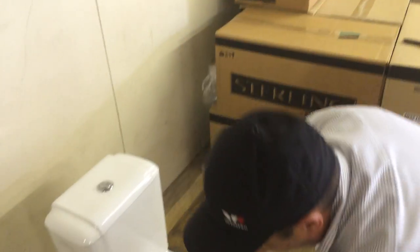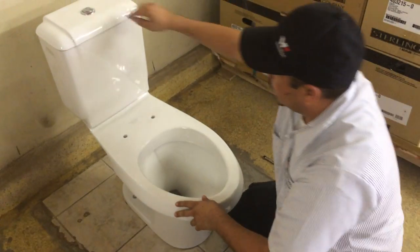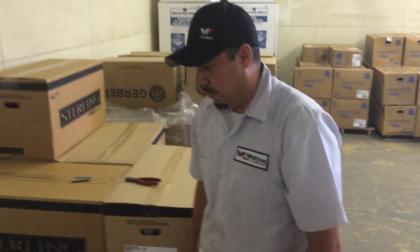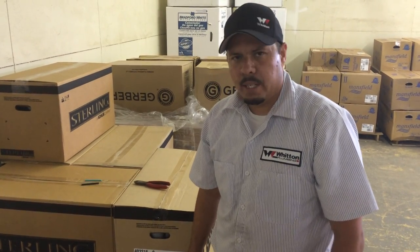After all that's set and done, you can go ahead and connect your supply line, caulk your bowl, and test it out. Make sure everything flushes good and you're good to go. Thank you very much — this is the pretty much correct way to install the toilet.